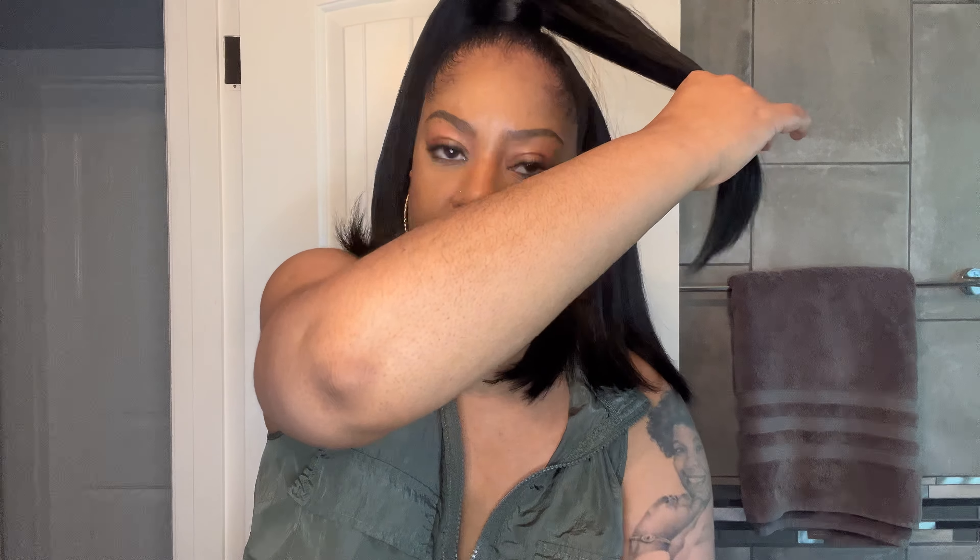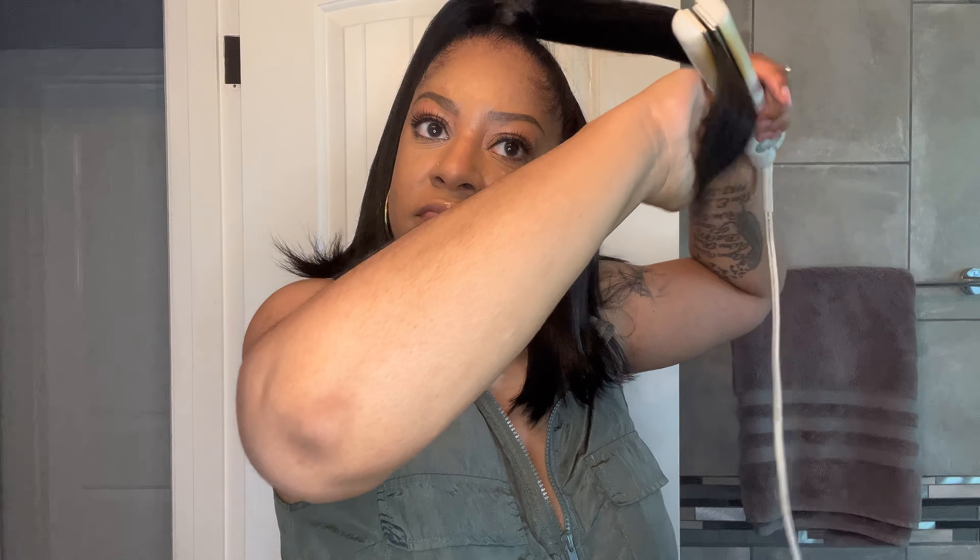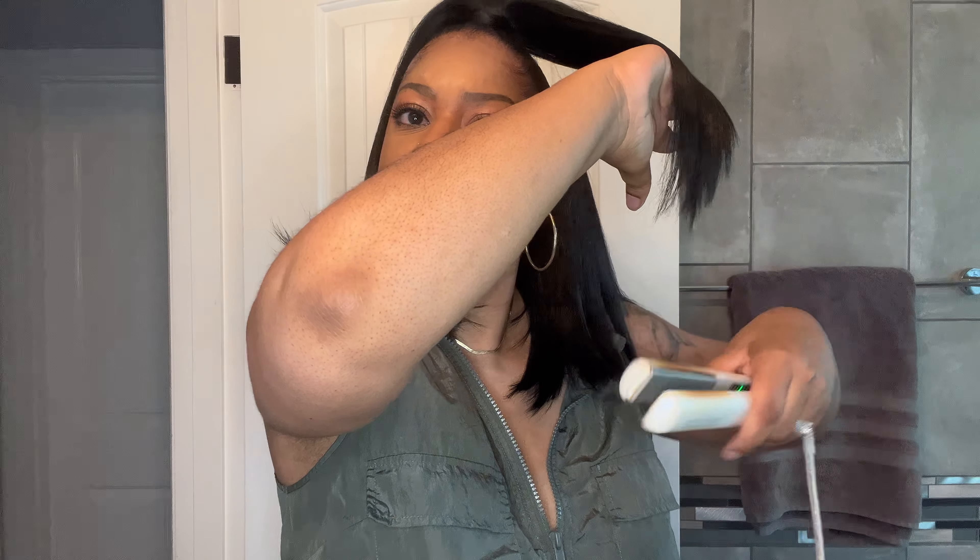I spray a little Sebastian Hair Shaper right at the base of the ponytail wraparound piece to keep it in place. Since the package says it's heat safe, I put my flat iron on 375 degrees and use it to put a slight bump at the end of the ponytail. The whole style took maybe 15 minutes and it's giving very much 'baddie on a budget.'